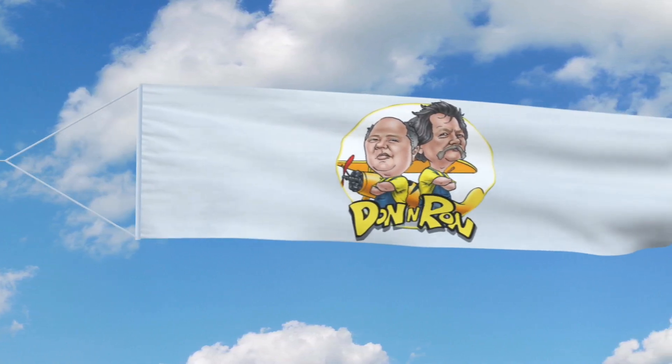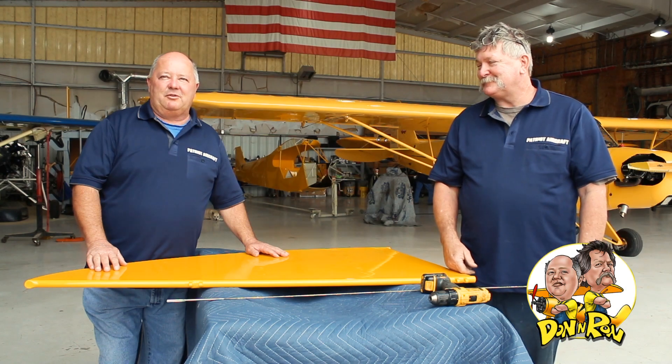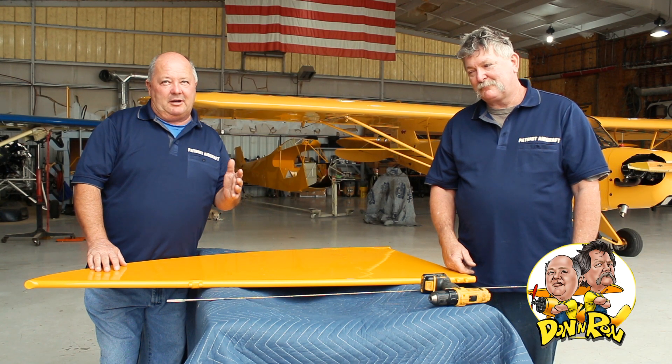It's time for Don and Ron — you won't get this anywhere else. Hi folks, welcome to another edition, the follow-up segment of Don and Ron on reaming holes in your control surfaces and on your airplane. Getting prepped for putting the airplane together. I'm Don. And I'm Ron.